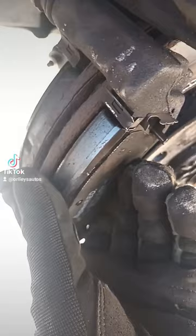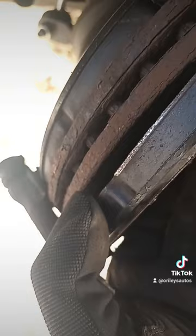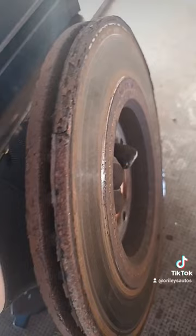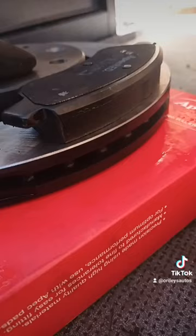Brand new brake pads, yes, but they're sitting in a lip here. If you pull the brake out you can see it's scraping along there as you drive. See those crease lines there — that brake pad isn't going to sit even, and you're not going to brake on the full brake pad either, so you're not going to have full braking force.